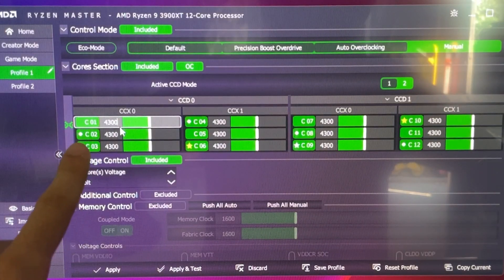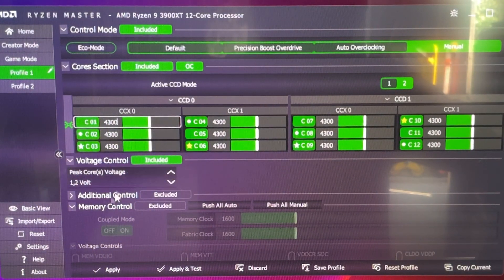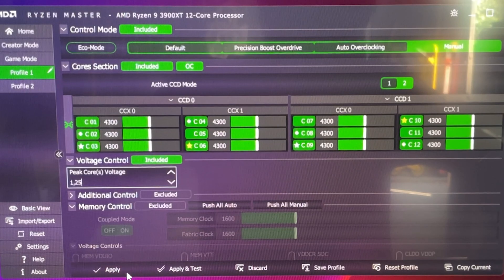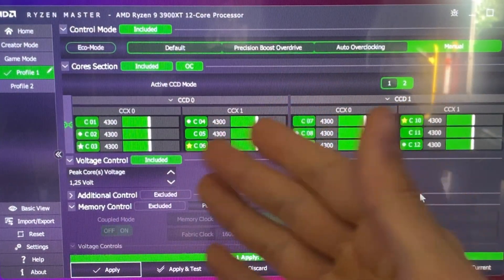Now you wanna go here and set 4300, so 4.3 GHz. And now under here, under voltage control, you wanna include it. You wanna go here and just hit 1.25, then hit Apply. That's it — it's gonna be stable for everybody, so no need to worry about it.